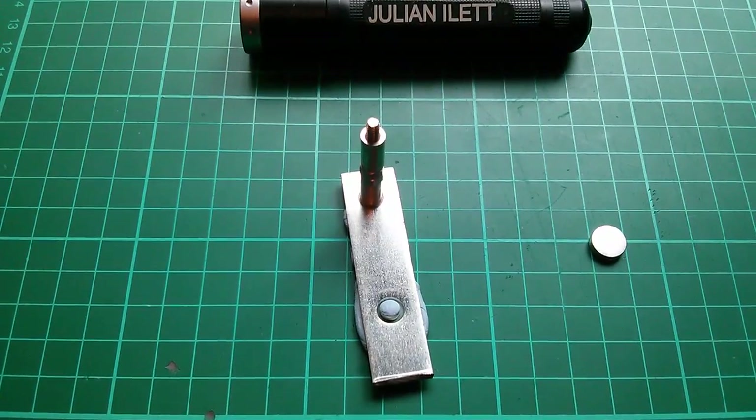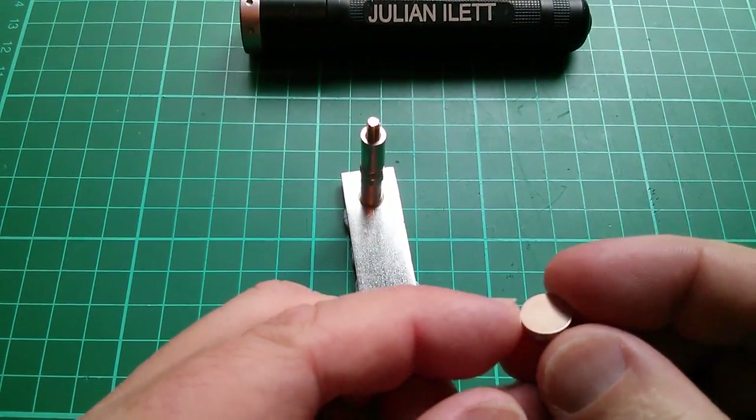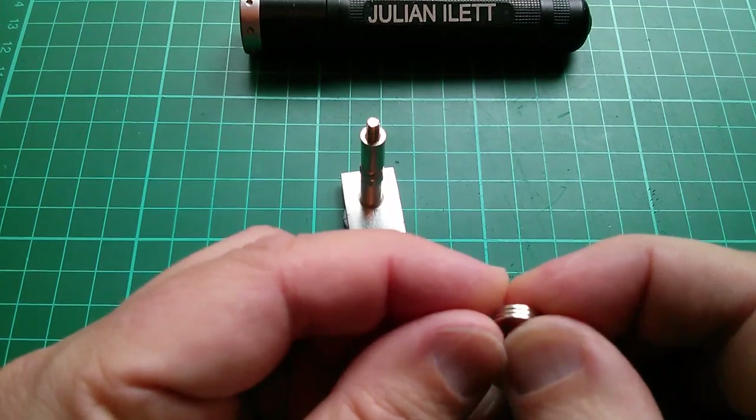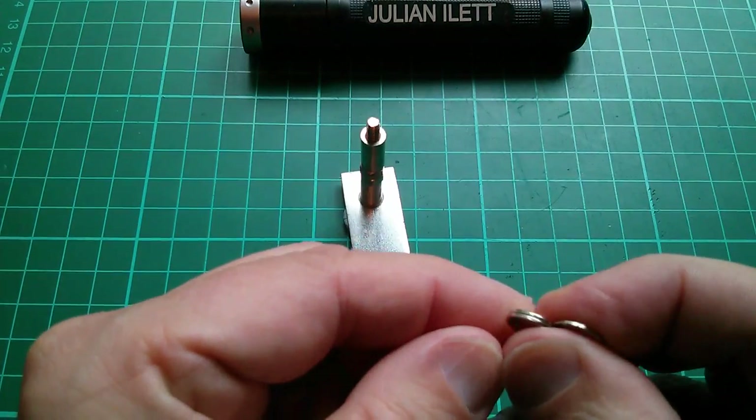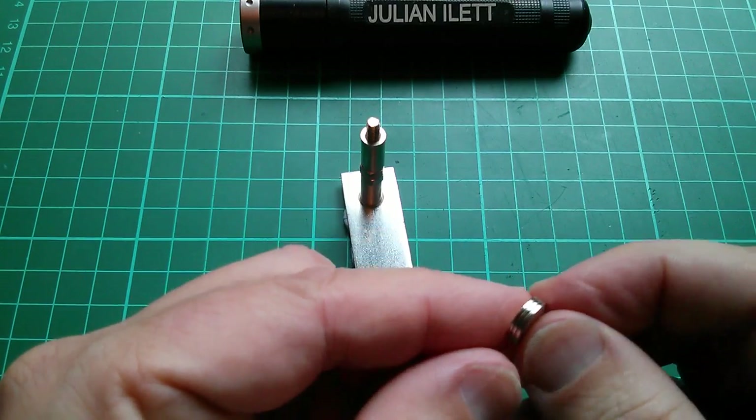Good morning all. Today I'm going to try soldering wires onto these magnets. These are neodymium magnets. They're one millimeter thick by 10 millimeters in diameter.